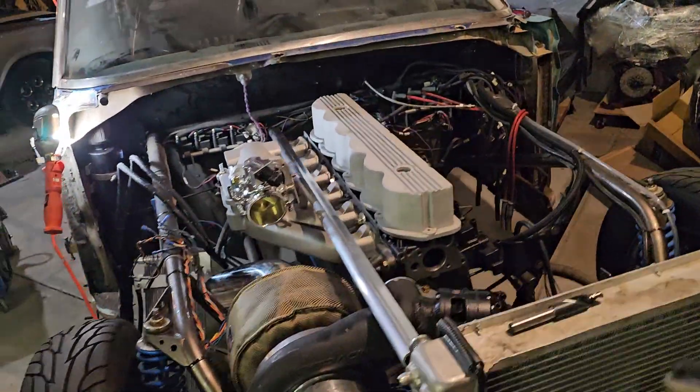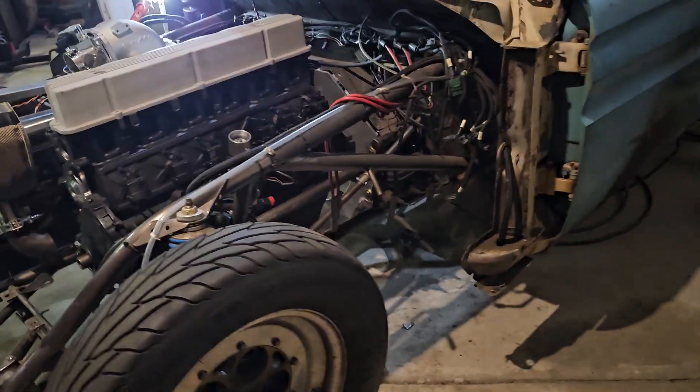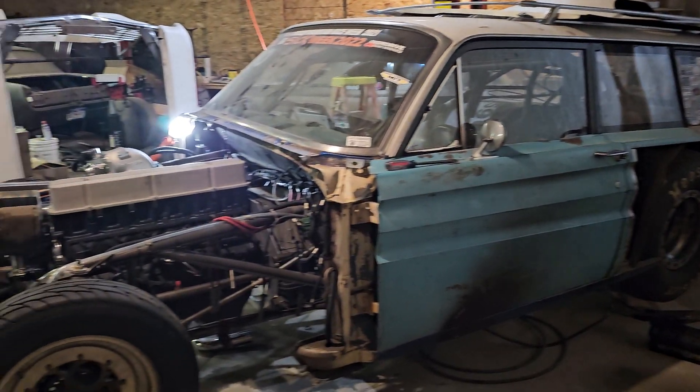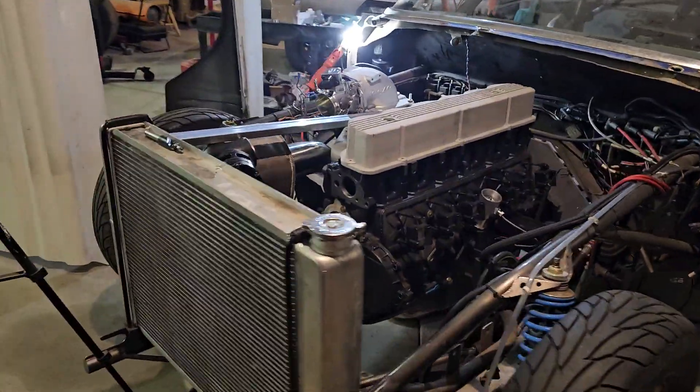Starting to make some progress getting the turbo mounted and the radiator taken care of. Just got to get after it — we're 60 days away from that race at Tulsa Mega Week, that's where we're trying to get to. If you have any questions let me know; we'll be working hard on it this week and we'll keep you updated.